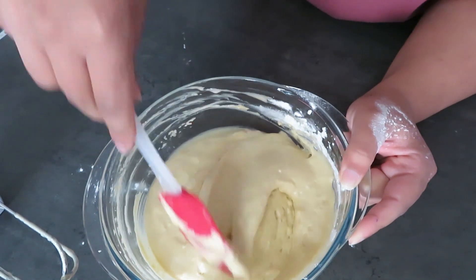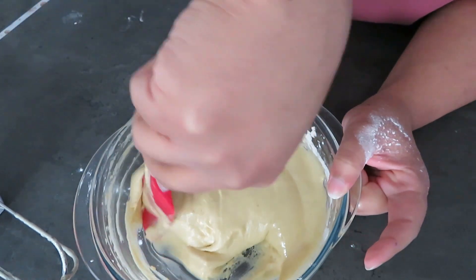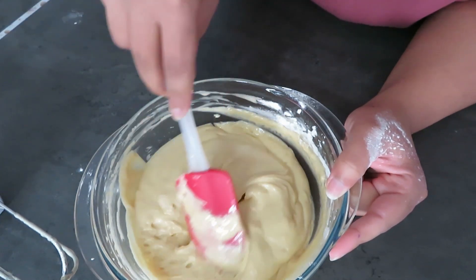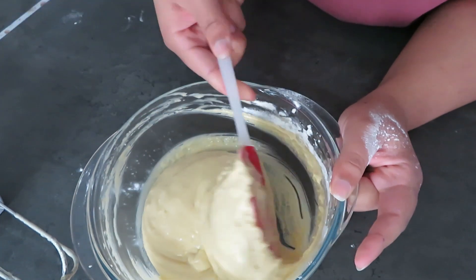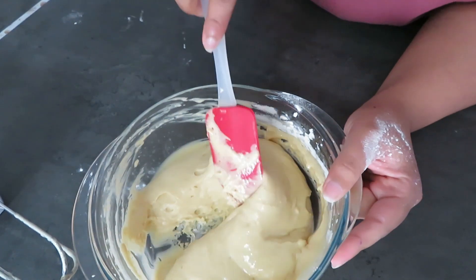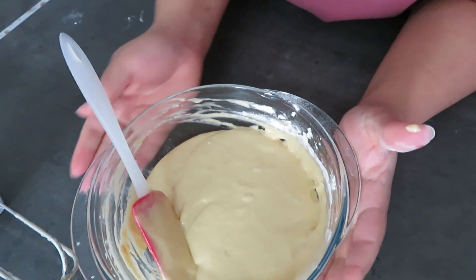Once everything is mixed in, don't over-mix. Just make sure all the dry ingredients are well combined. Look through it to check for any flour pockets that aren't mixed in yet. When I pull the batter you can see all those bubbles inside — we want to keep those. My batter is done, so I'll show you how to put it into a pan.